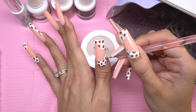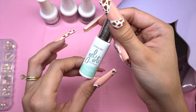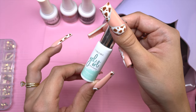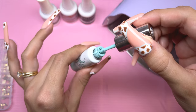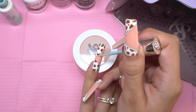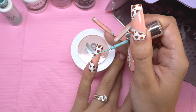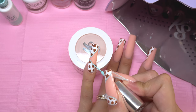Once we have all of the cow print done, I'm going to cure for another full minute. The next thing after curing is to take your accent color gel liner and start outlining all of the white gel art areas. Making sure I don't have too much polish on the brush, we are going to outline the abstract lines.